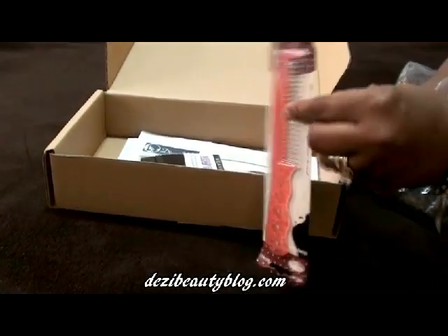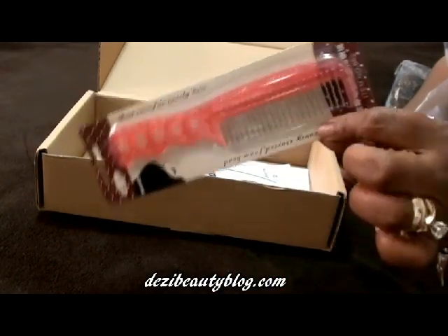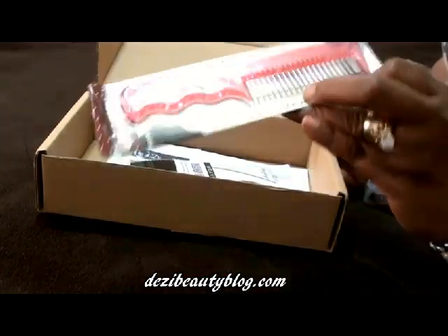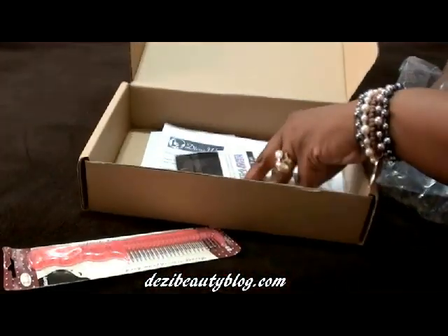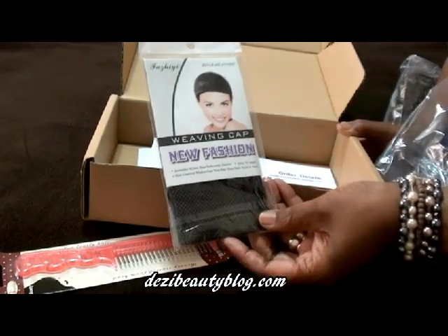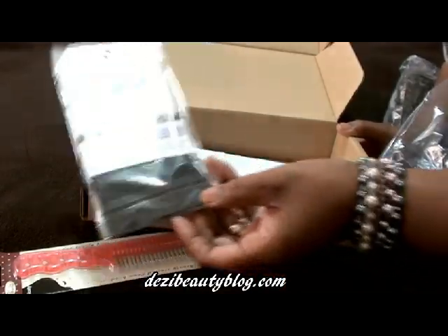Also, you'll get a little comb. This comb — I don't use this, but if you have a little girl you want to give this to, you can do that. It makes a great comb for a little girl. Also inside, there's a netted wig cap. I love netted wig caps. These caps allow your scalp to breathe while you're wearing your wigs. These are some of my favorites.